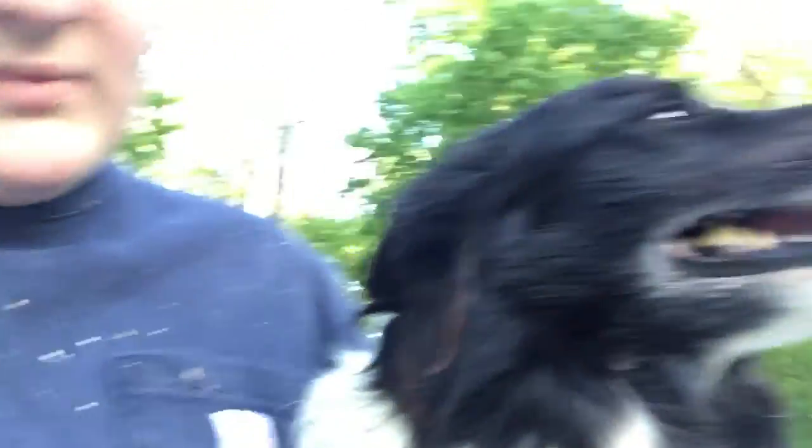What have you been doing? She's camera shy. Look at her. She's calming. You good dog?